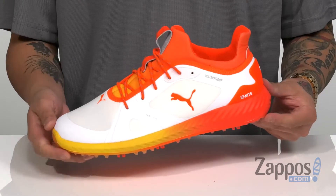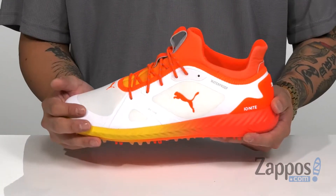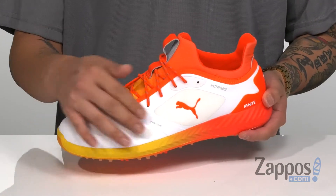Hey, it's Andrew from Zappos and this is the Ignite Power Adapt Solstice from Puma Golf. This lightweight and stylish golf shoe from Puma Golf features a performance mesh upper. It's very breathable, yet does feature a waterproof upper so it's going to keep your feet dry on the greens.